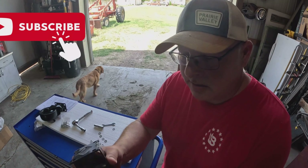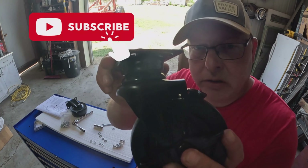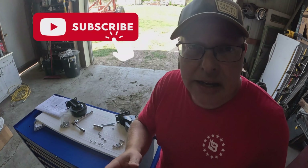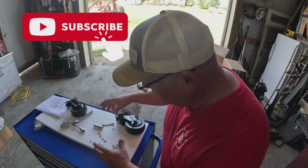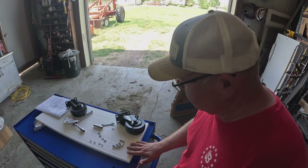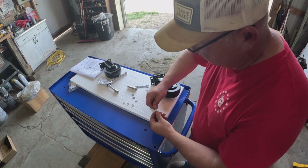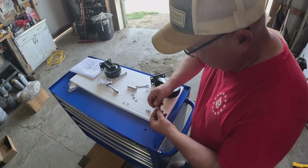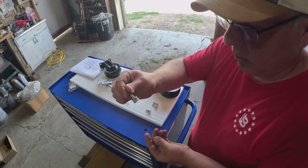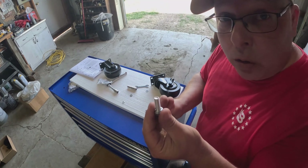So this is the non-caster wheel — we'll want to put this on the other side. The caster wheels are like this and they also have a locking mechanism. The bolts come in this bag, so I like to set them out so that for each wheel I can get my bolts ready to go. On the wheels, they have the bolt, a lock washer, and then a regular washer — it takes four per wheel.